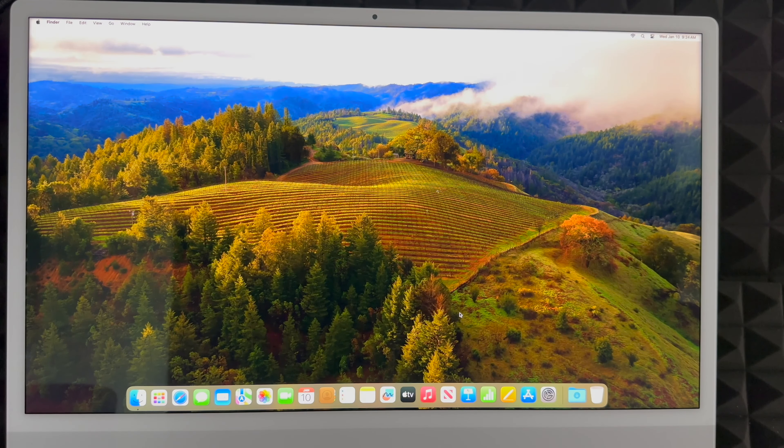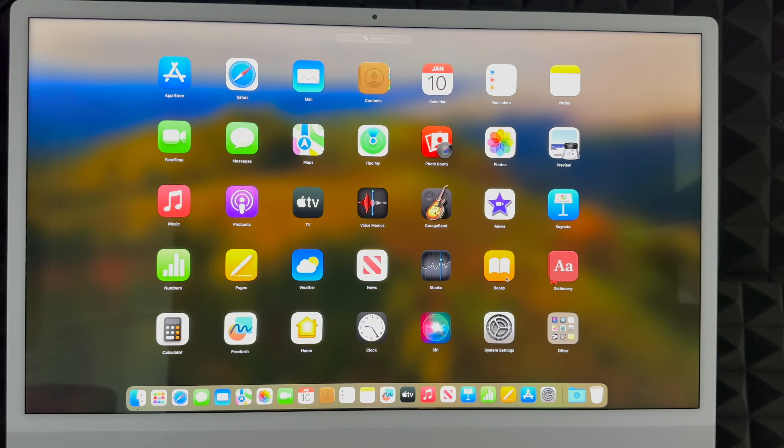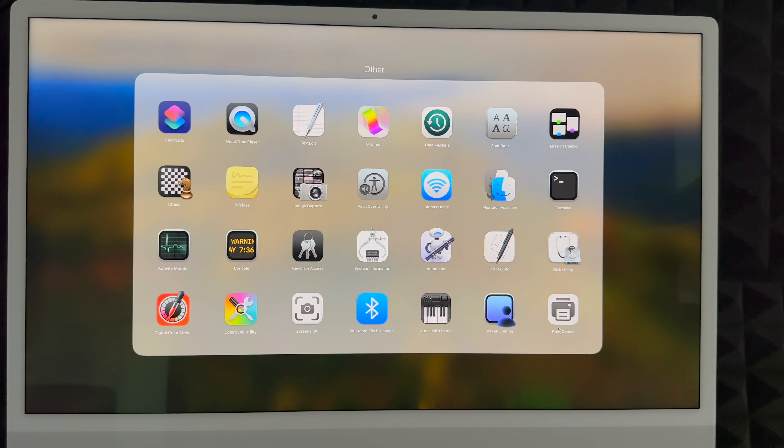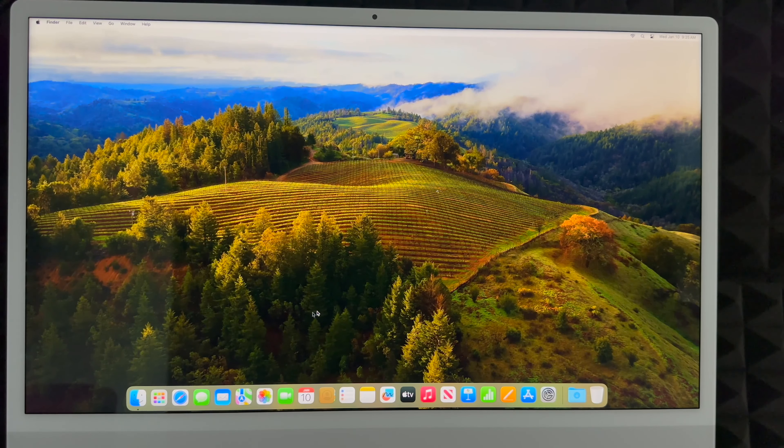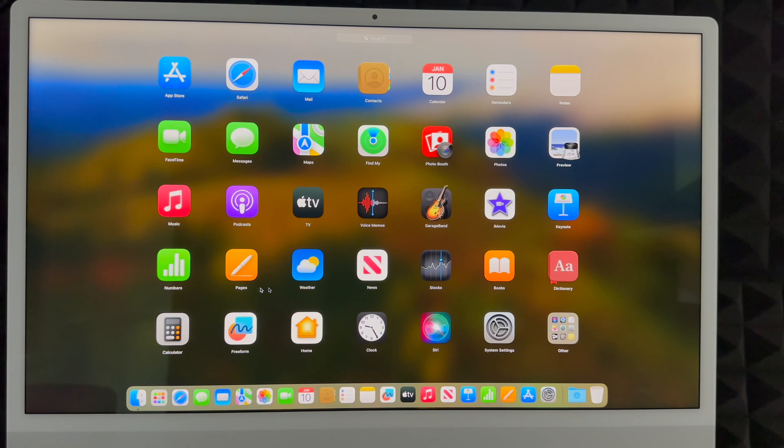The default apps that come with your Mac will be in the dock down below. Let me show you — these are the default apps you get immediately. You don't get Microsoft Word or Final Cut Pro, but you do get iMovie, which is very similar to Final Cut Pro. You also get GarageBand, Apple TV, Pages (like Microsoft Word), Numbers (like Excel), and Keynote (like PowerPoint) — those are over on the far right. Those are the main things you should know.